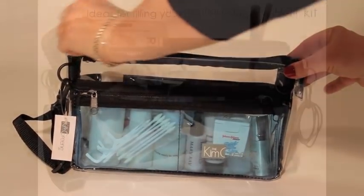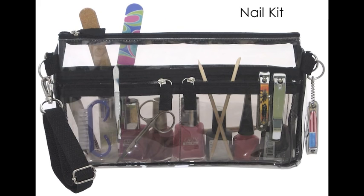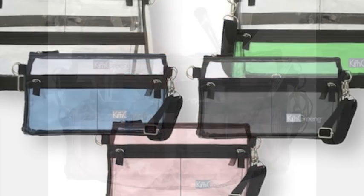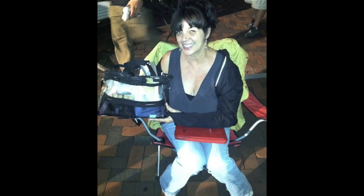Here are some other ideas on how to use your essential bag. I made the bags in a variety of colors so you can color code your characters or types of kits. The bags are also made out of an extra heavy grade vinyl for strength and durability. Thanks for watching.